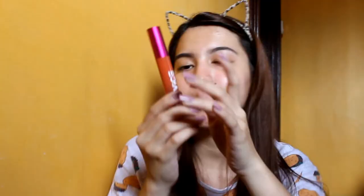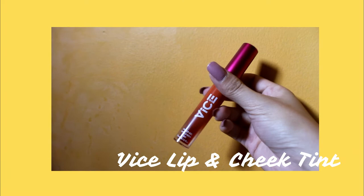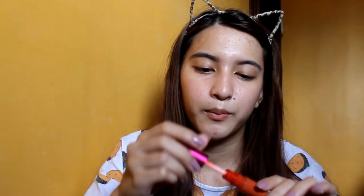Ito, medyo bibigyan ka lang ng konting blush. So, itong gagamitin ko yung Vice Cosmetics lip and cheek tint shade Indeshi. Maganda talaga ito kapag sa cheeks kasi medyo peachy siya, medyo hindi naman drunk blush — yung dating na parang malasing ka — hindi naman masyadong nasunburn ka. Sakto lang, parang kinilig ka lang. Maglalagay din ako konti dito sa lips ko.